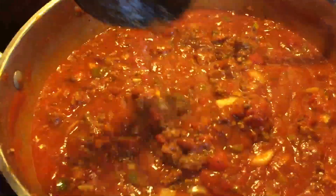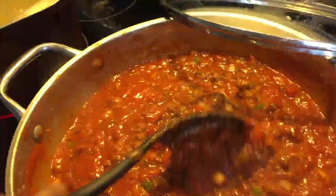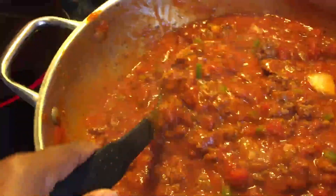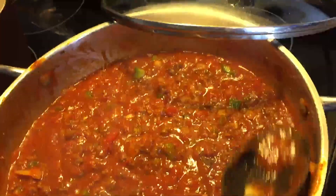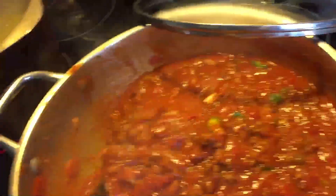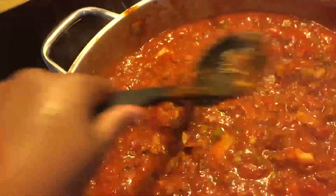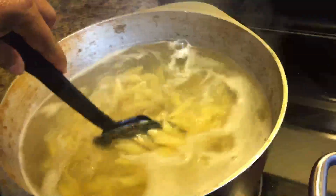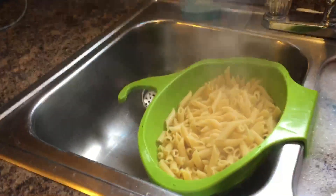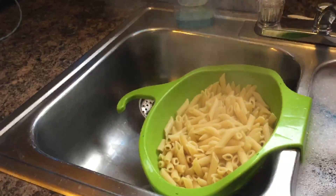Let's peek in on our sauce — looking good. And the reason why they call this Johnny Marzetti is because we put kidney beans in it. Anytime you put kidney beans in your red sauce, it turns it into a whole different flavor — it really gives it a different flavor. You can put any kind of bean you want, but normally they use a red kidney bean. It's been 12 minutes for the noodles, so I'm going to go ahead and take the noodles out and drain them. I'm not going to rinse them — I'm just going to let them sit there until our sauce is ready.